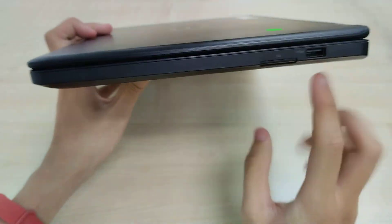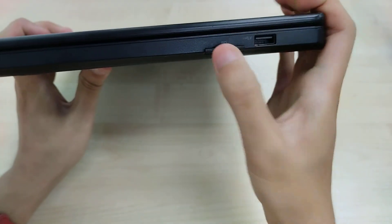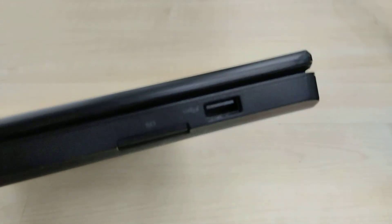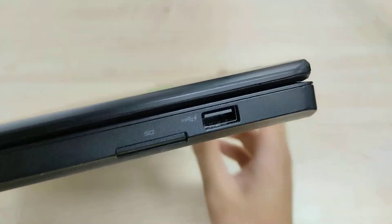And then on this side, we have just our SD card reader populated with a dummy Dell SD card, and another USB 3.0 port with PowerShare capabilities — if that lightning symbol is an indicator of such feature availability.